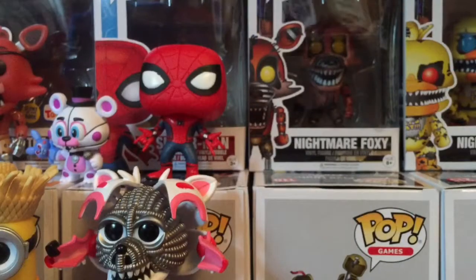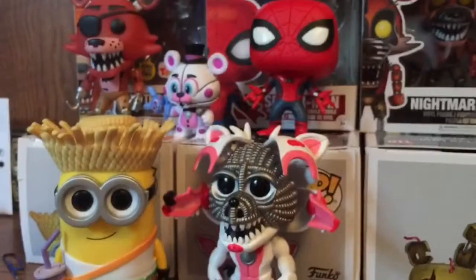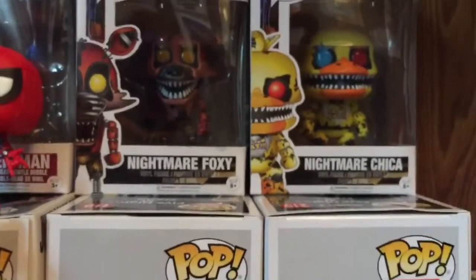We're back with another video. I'm doing another Pop unboxing because you guys gave me so much love on the last video. Today is a review — not on the original four, but on these four: Springtrap, Nightmare Bonnie, Nightmare Foxy, and Nightmare Chica are a separate video.